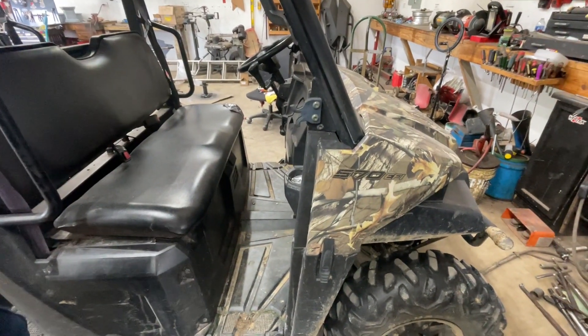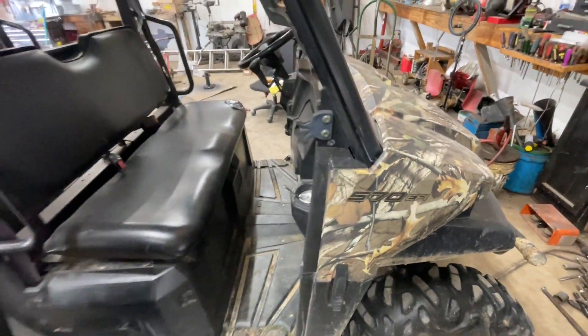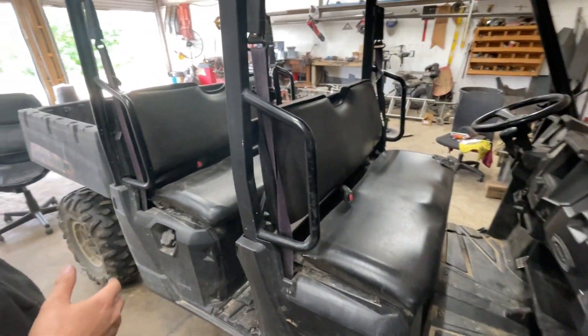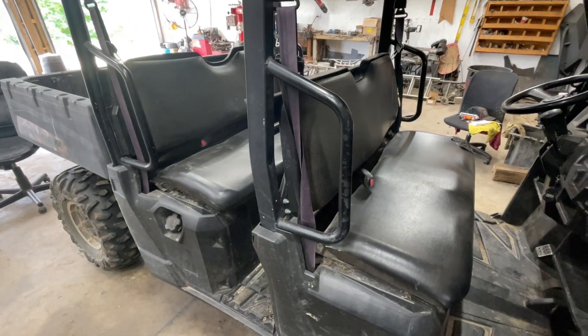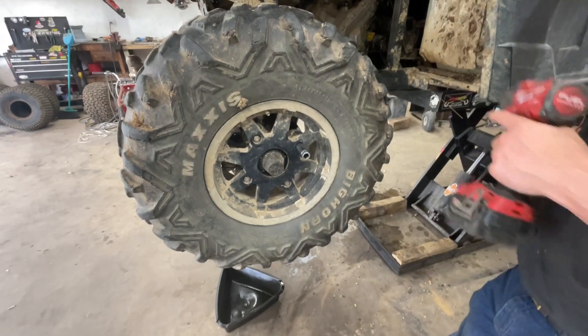What's going on guys, we got a Polaris 570 Ranger in the shop today. The customer is having trouble keeping the battery charged, so we're going to go through the steps on what you got to do to replace the stator on it. Let's get started.